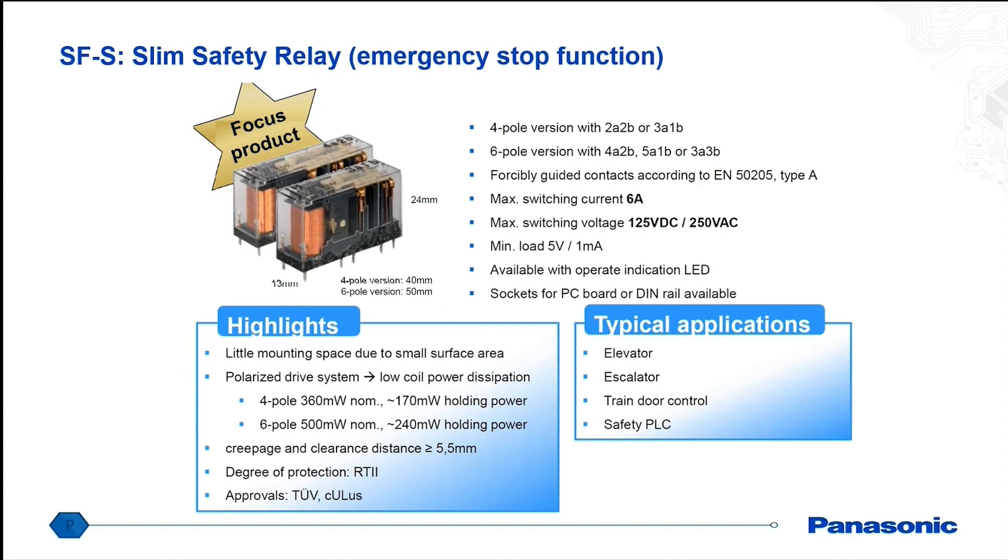Here's another type of relay we are also recommending for autonomous guided vehicles — a slim type safety relay. These use mechanically linked contacts, with several normally open contacts as well as normally closed contact configurations that are linked together. So if you do have any kind of welding, this would be able to very quickly detect it without any additional circuitry. It's a very small, slim type size, as well as very low power consumption, down to 170 milliwatts holding power.